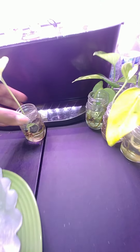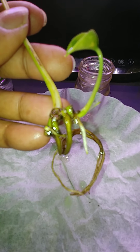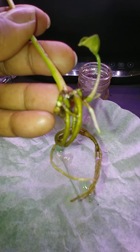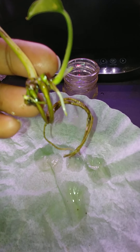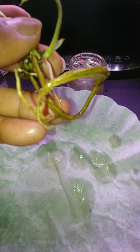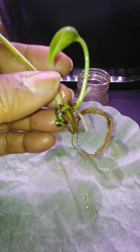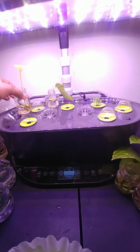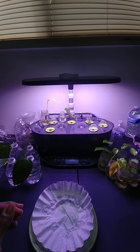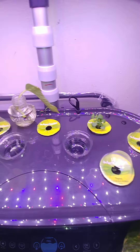They don't even have to be under the light, but these are my favorites right here — this is what I like to do in the water. Look at all those roots. It's growing another plant and it just started growing under the water. I want to say I started these in August. I just been messing around with them — I leave them in here until I'm ready to plant them. I'm not ready to plant them yet, so I just leave them in.